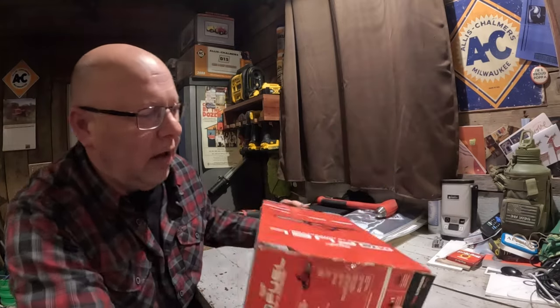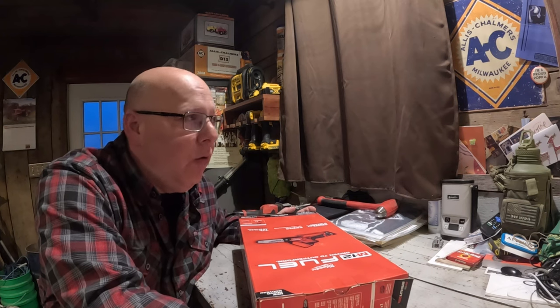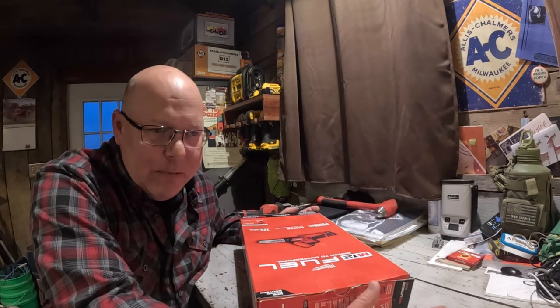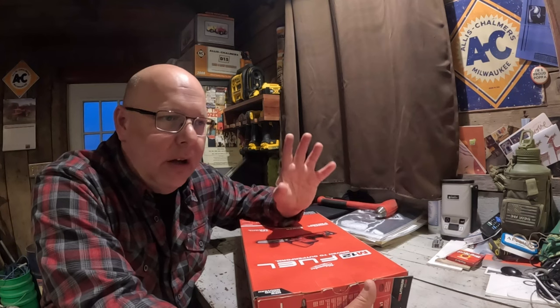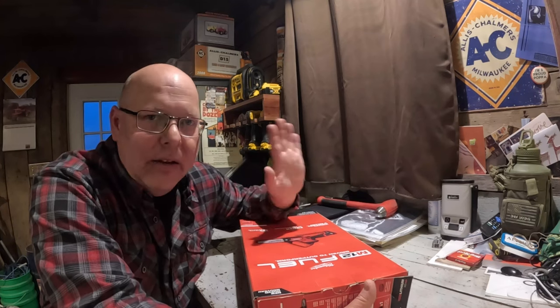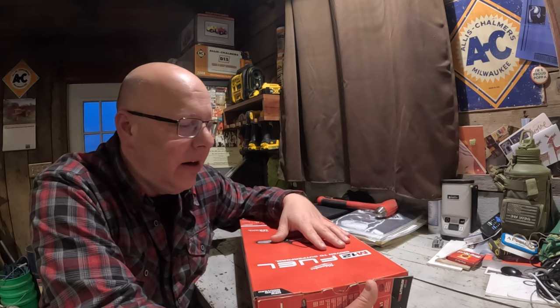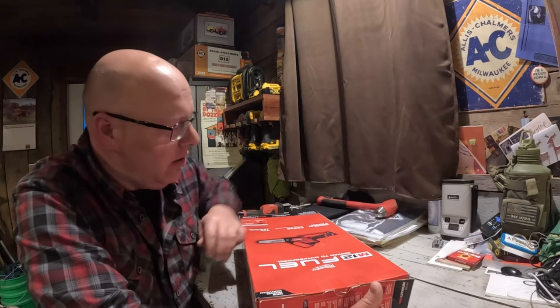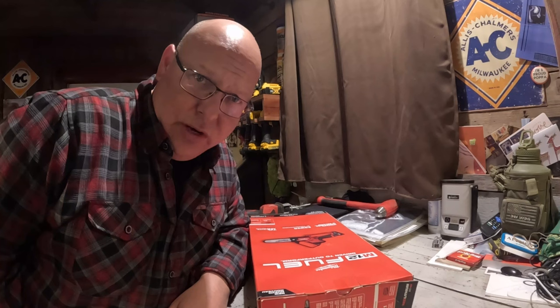So you've got the hacksaw, you've got the chainsaw — why do I need this? Well, sometimes you want something kind of in between, so I picked this up. We'll see if I like it. Today we'll unbox it. We've got those 80-100 year old honeysuckle bushes in the shelter belt and they've like three-quarters died and they're all falling down. I'm thinking this will be a little easier way to go — not that I don't need a workout at times, but I don't want it too strenuous.